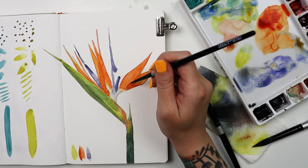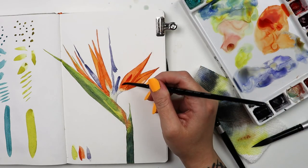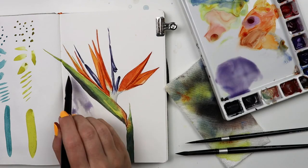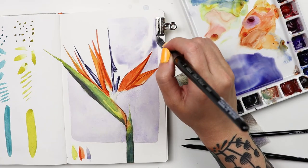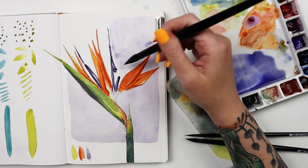I gave the leaves and petals dimension with the 4 round by adding deeper color in smaller strategic areas. For the background, I needed our big guy, the 12 round. This juicy brush filled in the areas quickly, which gave me a more even wash. The point has the precision I needed to noodle around all those tight areas between the leaves.